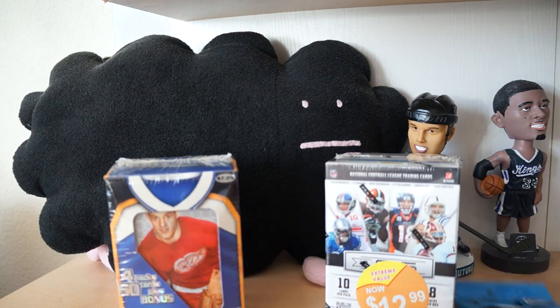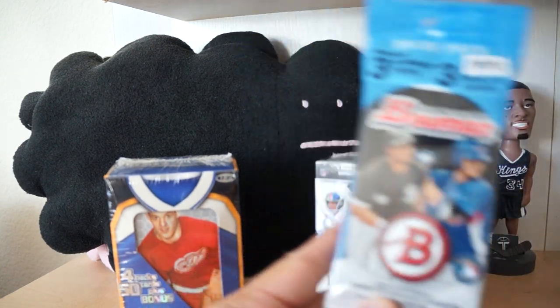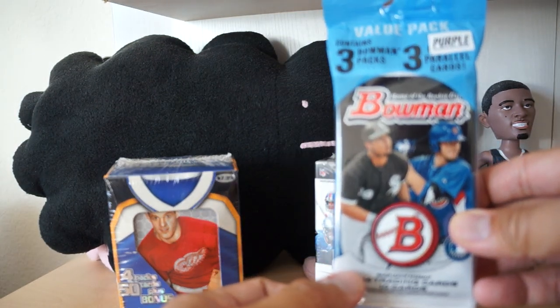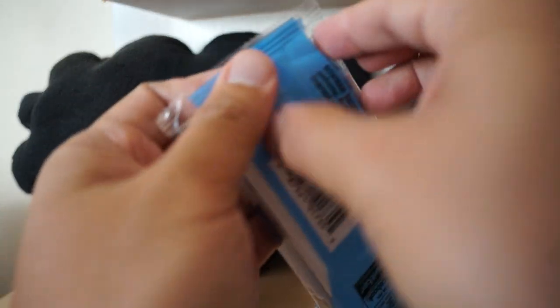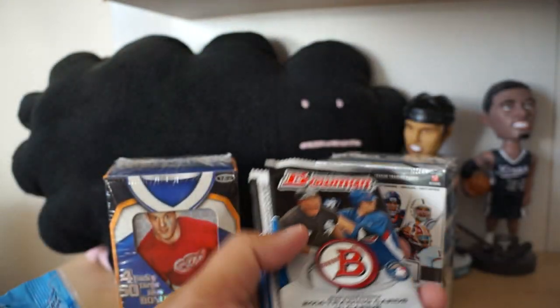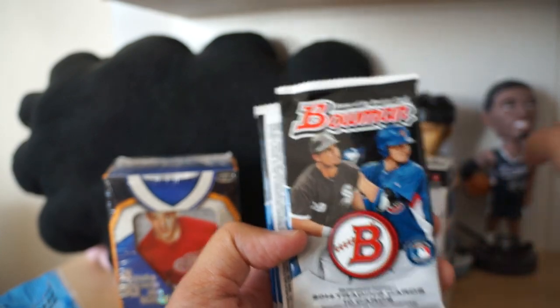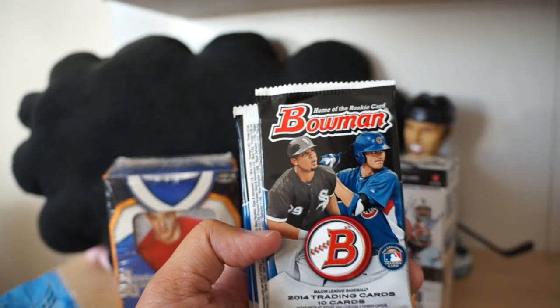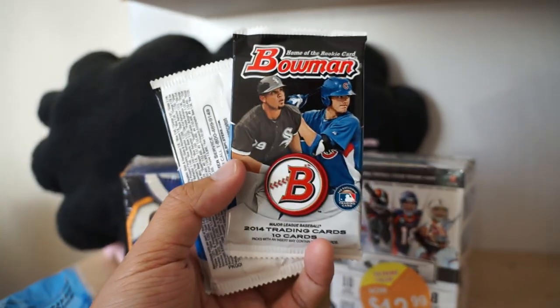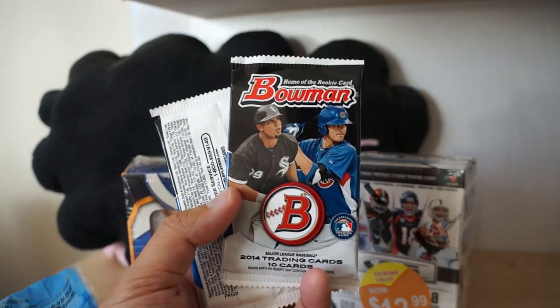We'll start with the smallest first - let's start with the Bowman. These are cool, it says there are three purple parallel cards and three Bowman packs. Baseball is all about speculating I think, so hopefully I'll get a really cool young talent to look at. Let me remove the bobbleheads because the camera always wants to focus on them. All right, here we go, pack number one.